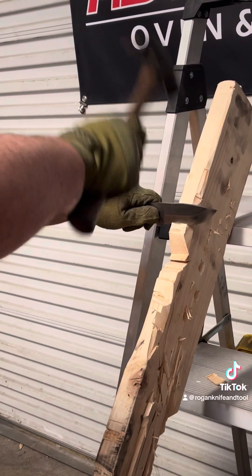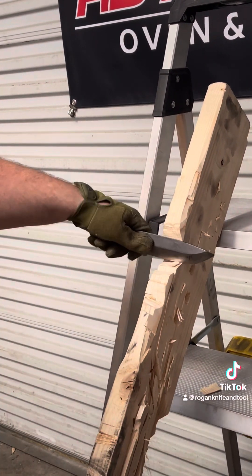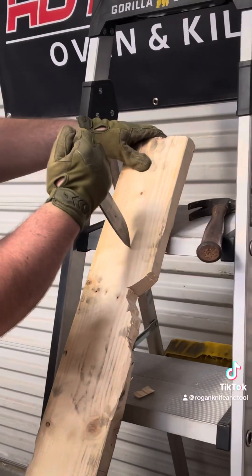So it takes out pretty big chunks of wood on this, and this is the edge I'm going to concentrate on when I do the wax paper test after the next video.